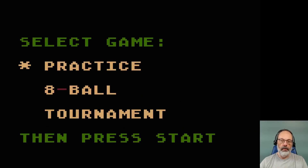Good day! Thank you for joining me for another episode of Atari 8-Bit Gameplay. I've loaded up a game here called Pool by Thorne EMI from 1981, and programmed by Jeremy C. Smith.